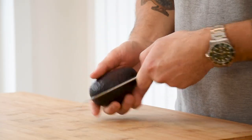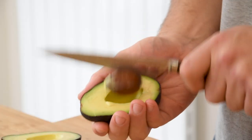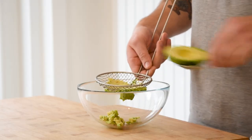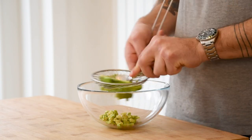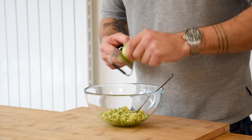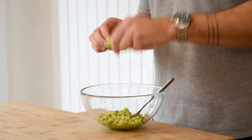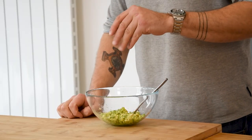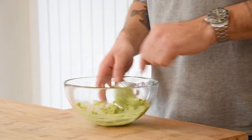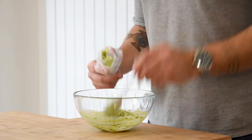Now for the avocado. Cut one in half, twist it open and remove the seed — be careful. Then scoop the meat out using a spoon and press it through a sieve. Now add the zest from a quarter of a lime, then cut it in half and add a touch of lime juice. Also add a touch of salt and some freshly ground black pepper. Mix it well and put it in a piping bag and keep it in your fridge for later.